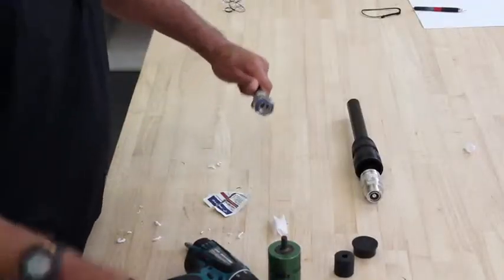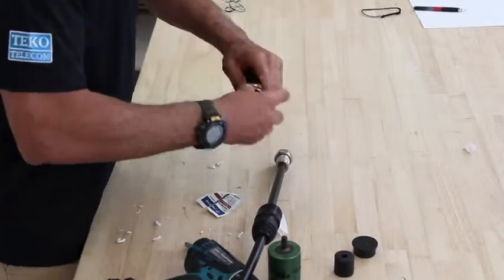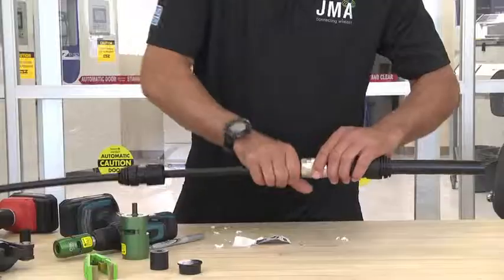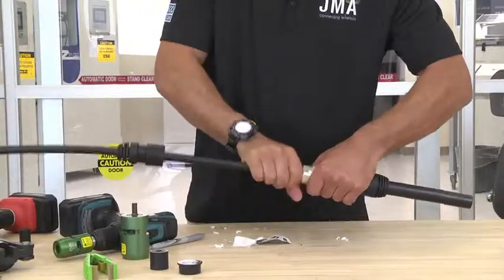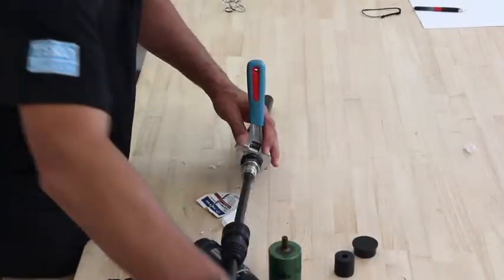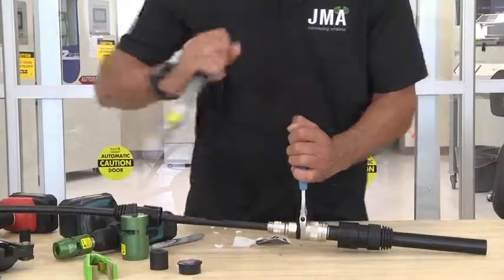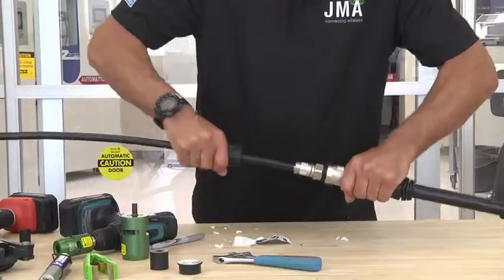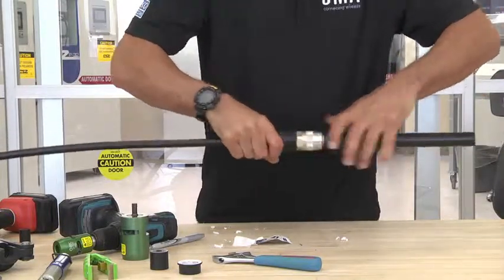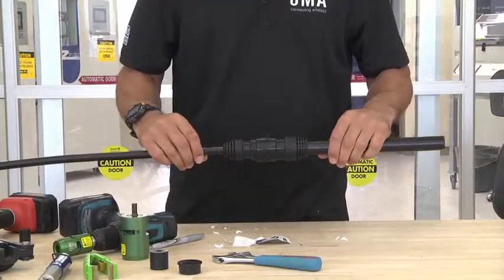Push in, pull up, and then take your 7/8th wrench. You want to use an adjustable wrench and your torque wrench. Tighten it down, take your WPS and slide it together. And your installation is complete.